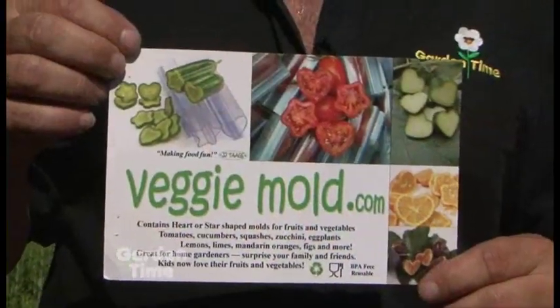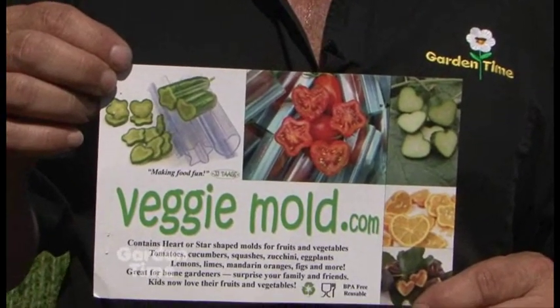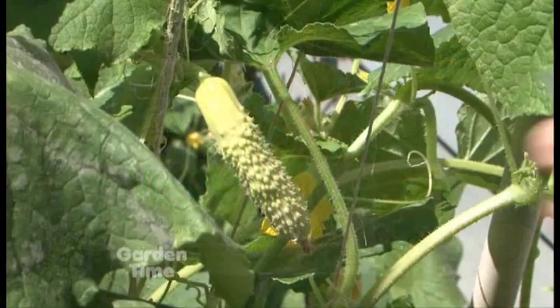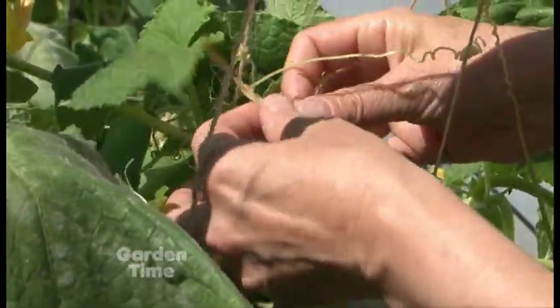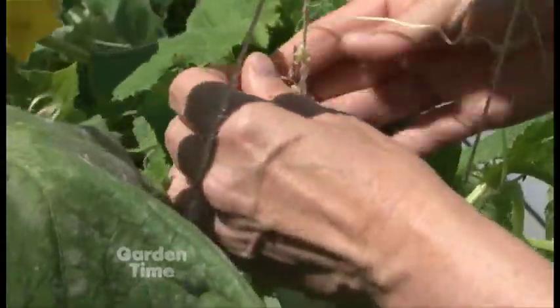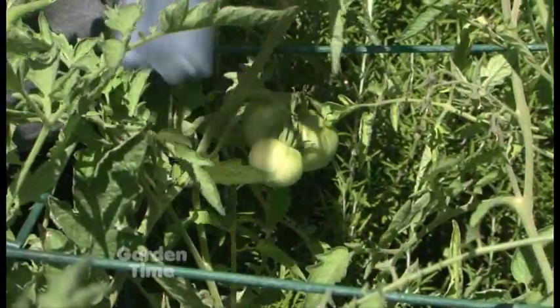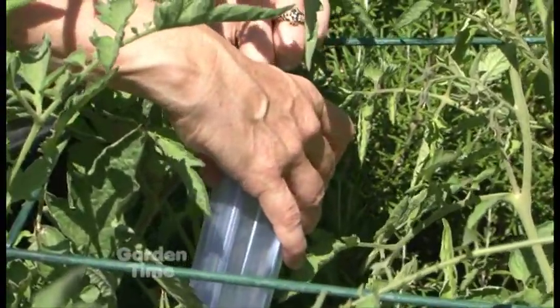We have a fun little project for you. We were sent these vegetable molds from veggiemold.com to try in our garden. They are simple molds — a star or a heart — that you place over fruit as it grows, shaping it into that mold shape. You can use these clear molds on cucumbers, tomatoes, lemons, limes, even figs, to get the shape and use it on your salads and lovely summer dinners.